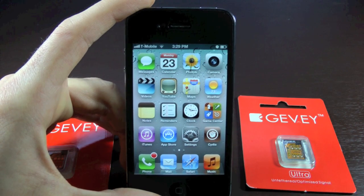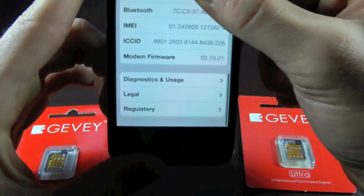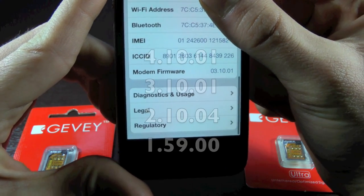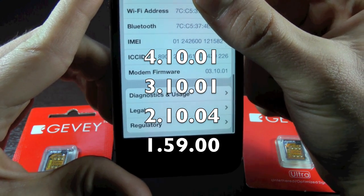Now to check which baseband you guys have, you can go into Settings, General, About, and scroll all the way down. There it will say your baseband. The Gevi Ultra Sim is compatible with 4.10.01, 3.10.01, 2.10.04, and 1.59.00.